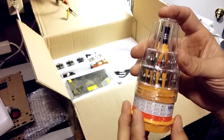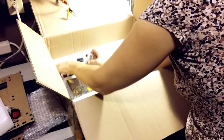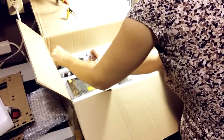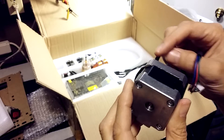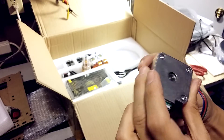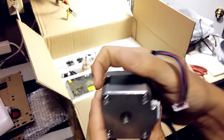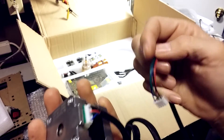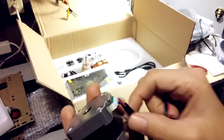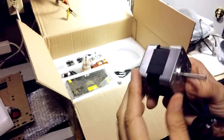A nice little assortment of tools in a cute little case — a handy addition and not too expensive. We have at least three stepper motors, probably for the drive axes. They either made or branded their own stepper motors — they say Gtech on them. They have connectors on them, which I like, so you won't have to throw away a working motor just because the wires go bad.